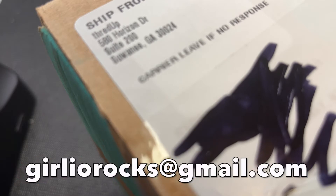I'm a part-time reseller on Poshmark and eBay and I do direct sales for YouTube. If you're interested in anything you see in this video please feel free to contact me at girliorocks@gmail.com and we can definitely work something out. Shipping starts at five dollars for everything under a pound; over a pound shipping will be based on location and weight. I do ship internationally and shipping for international orders would be based on location and weight as well.